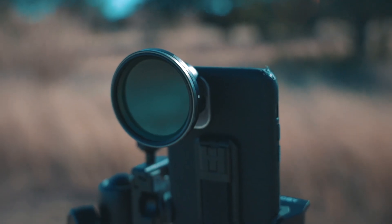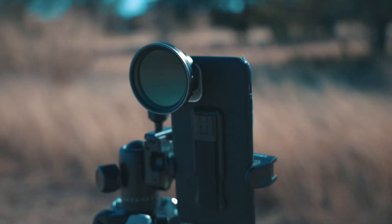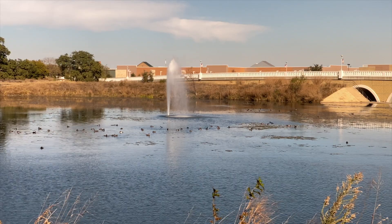Have you ever wondered why every video shot on a phone looks like it was shot on a phone? It's because phones lack a huge cinematic element: a built-in ability to capture motion blur. I'm going to introduce you to a handy piece of gear that is going to level up your cinematic quality when shooting on your phone.